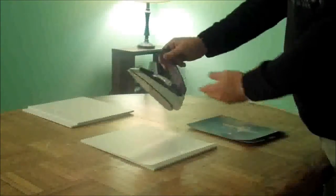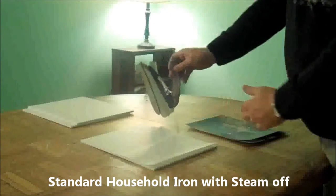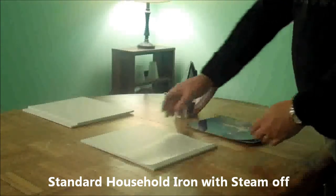To mount our print on Impress Me board, all we need is a standard household iron set mid-range with the steam off.